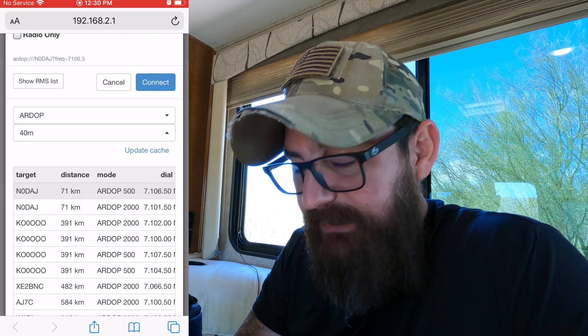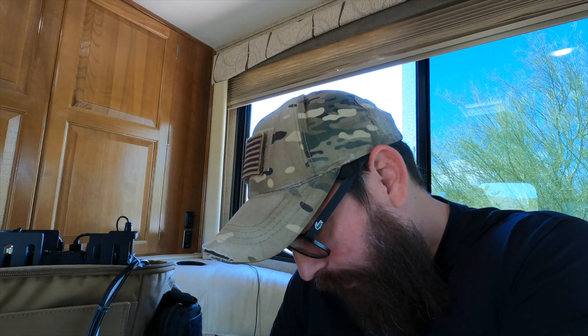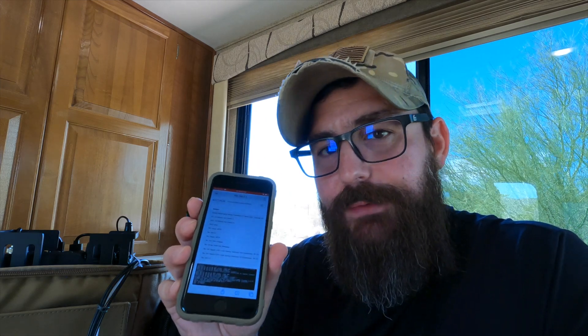Out of luck again. I'm going to connect to a station that is very close to me — 71 kilometers. There we go. I think we finally got it here, guys. So 71 kilometers away, I'm trying to connect to November 0 Delta Alpha Juliet, and it looks like we're connected. We're going to crank this up — that's music to my ears. Oh yeah, we are way connected. I'll put the screen capture on the display here.